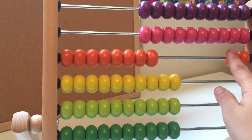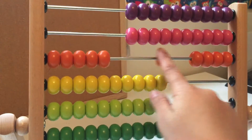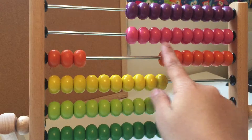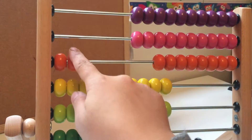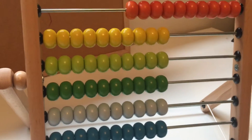Let's count the orange beads. One, two, three, four, five, six, seven, eight, nine, ten.